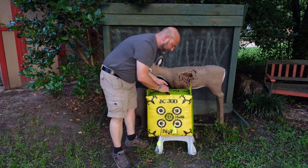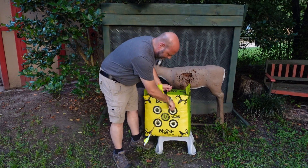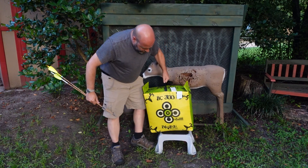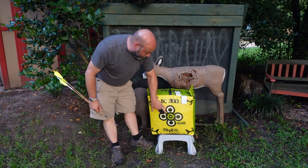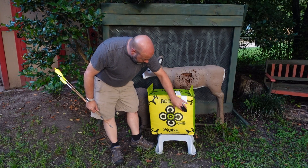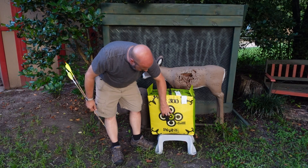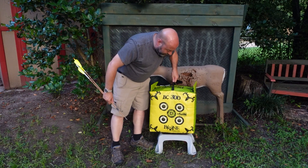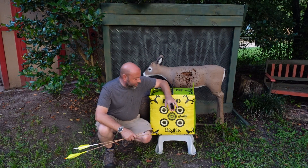This other side has target spots on it too. You could aim for individual dots — you might even like this side better for longer distances because they're not so close to the edges of the bag. You can aim for those individual dots. Some bag targets also have deer targets on one side, which are great too.